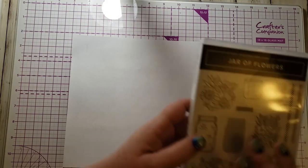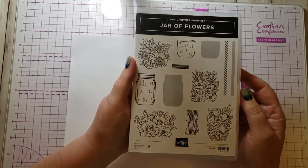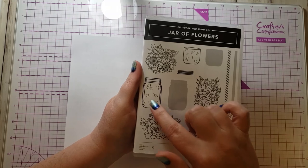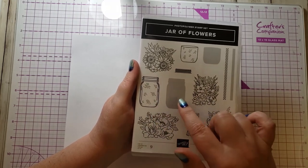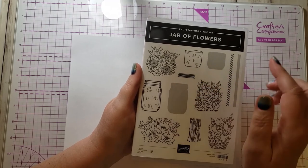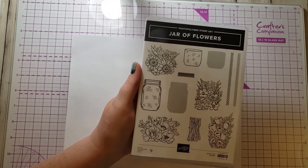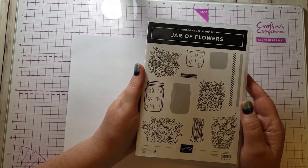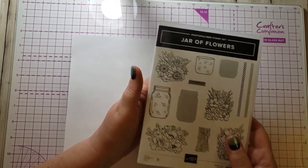I'm going to use this jar of flowers stamp set. You can see it's got a solid image and an outline image. This is a jar, so to put water in the jar you'll use one of those two images, and then the flowers are separate. Together these all make it two-step stamping, because you're not stamping one image all at once and being done.